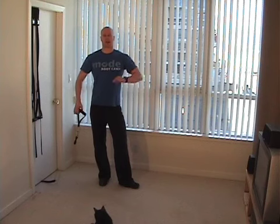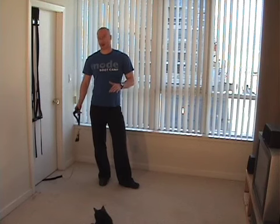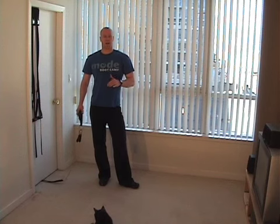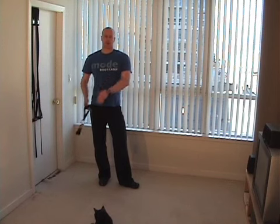Hey guys, Mike Rolson from Mode Athletics. I want to show you a shoulder exercise. It's going to be a unilateral shoulder exercise, which means one arm. It's for your medial deltoid, which is the side of your shoulder.